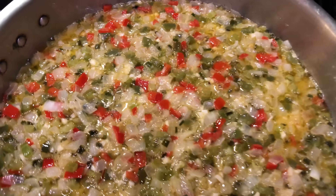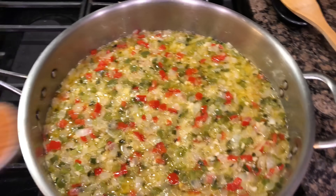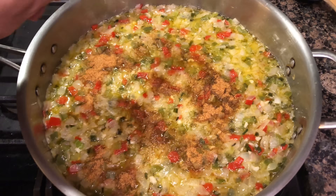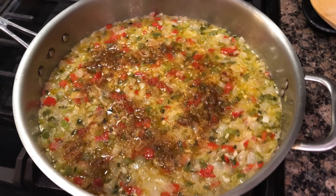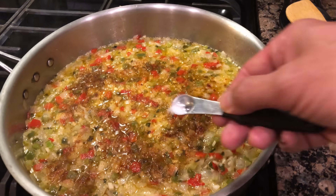Before we add the flour in, we're gonna go ahead and season this: one tablespoon of Cajun or Creole seasoning, one fourth teaspoon of cayenne pepper, and one fourth teaspoon of salt for a little added flavor.